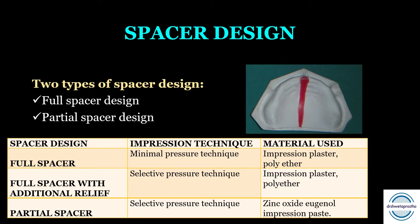Second is the full spacer with additional relief, where additional relief wax is added on the relief areas along with the full spacer. This is mainly used when planning to make the impression with selective pressure technique, using impression plaster or polyether. Third is the partial spacer, also used for selective pressure technique when planning to make the final impression with zinc oxide eugenol impression paste. For details on the techniques, a linked video is available.